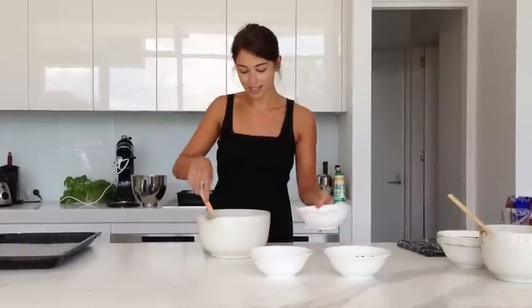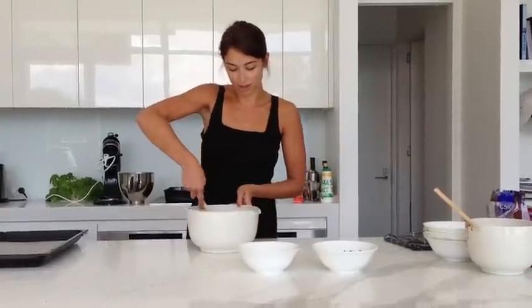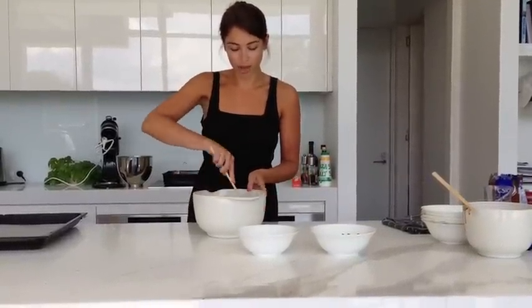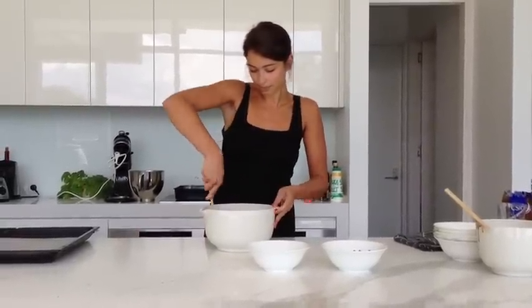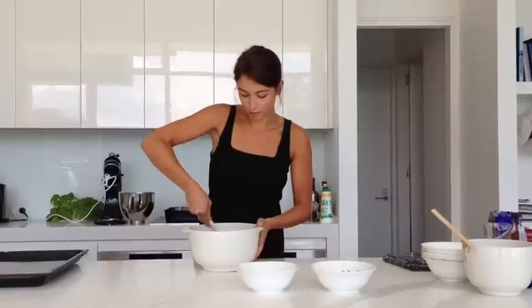And then you add three eggs and just give that a stir. The idea is not to over mix because your cookies become quite tough and you really want them to be moist. So this is almost like a brownie batter — really quite thick and chocolatey.